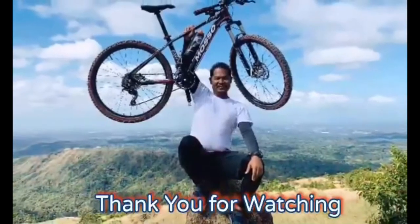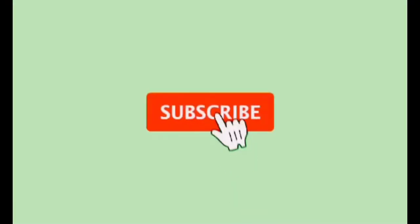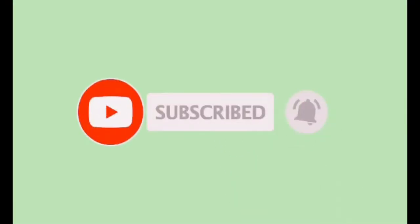Okay guys, so thank you very much for watching my unboxing of this portable external drive. Bye bye, see you guys! Thank you very much.